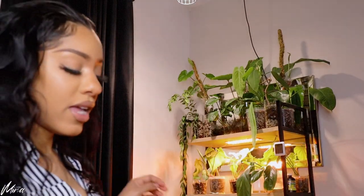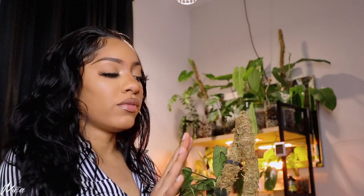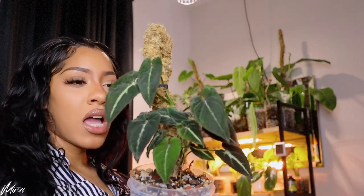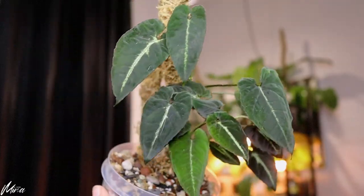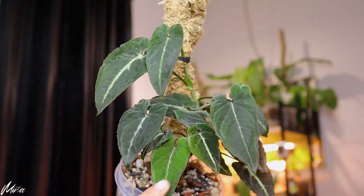My Syngonium Rayi has moved to a different pole. I had the pole bent down because I wanted it on the shelf. It's really giving me something. It was acting a little crazy, throwing out runners with no leaves on them. I've been chopping off the runners as I see them, and that's how we got to this point — a nice little bunch coming to the front where I need them. I love this plant.